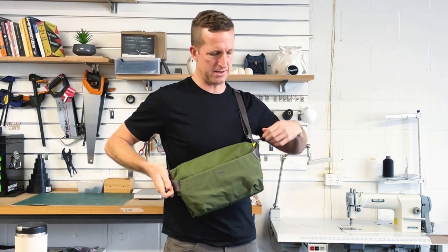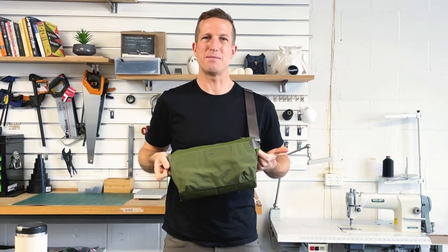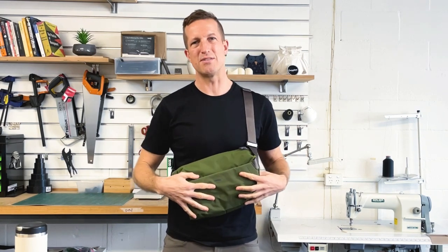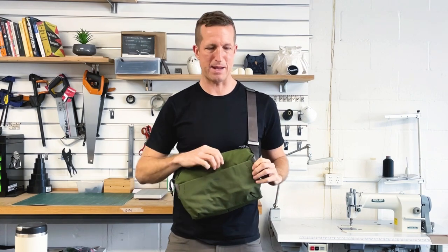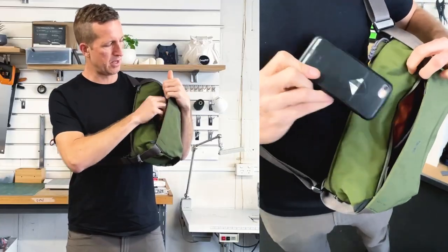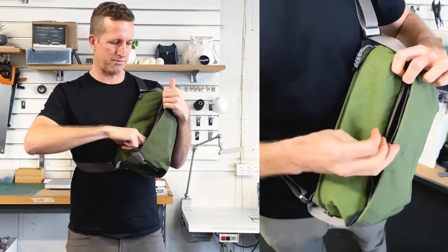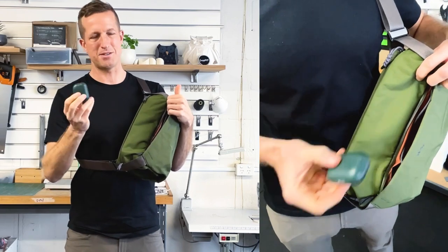The sling itself — we went to town on the organization. We tried to make sure we had pockets for everything you wanted, and some things you didn't really expect that you needed. Through the front, I've got phone, snacks, a key loop spot, and a spot for my AirPods as well.